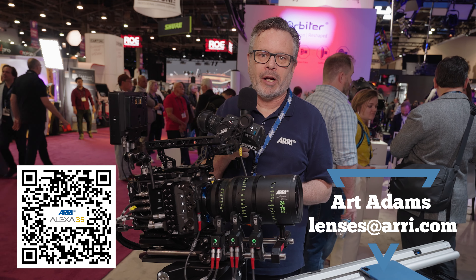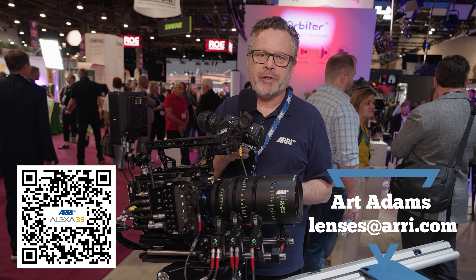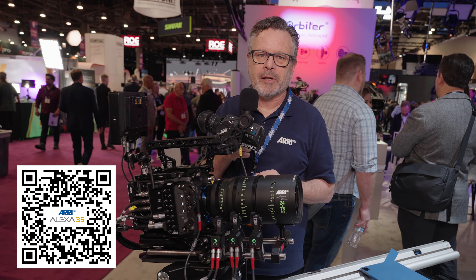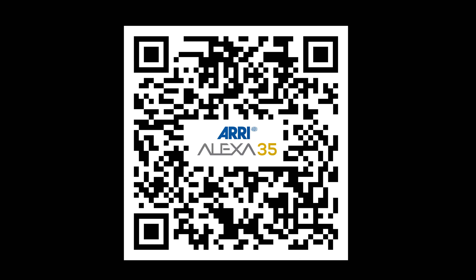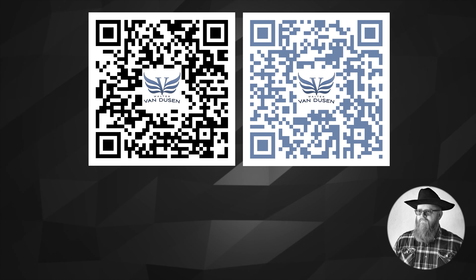If you have any questions about the lenses or the cameras, feel free to reach out to me. My email address is lenses@arri.com. Happy to answer any questions, and if I can't answer them, I'll find someone who can. Thanks very much.